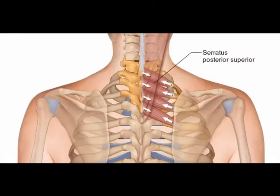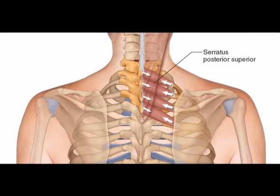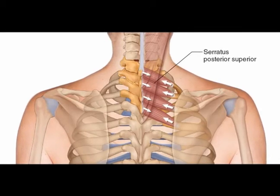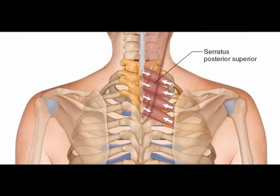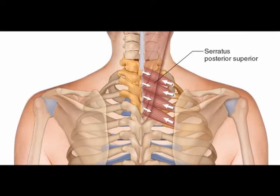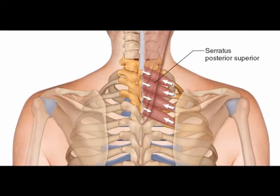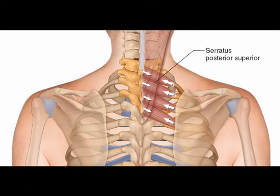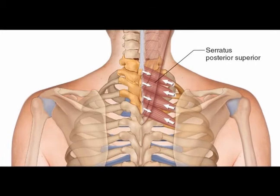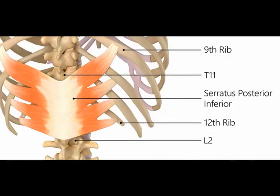The serratus posterior superior muscle originates on the nuchal ligament and on vertebrae C7, T1, T2, and T3. It inserts on the upper borders of the second to fifth ribs. It is innervated by the second to fifth intercostal nerves and functions to elevate the second to fifth ribs.